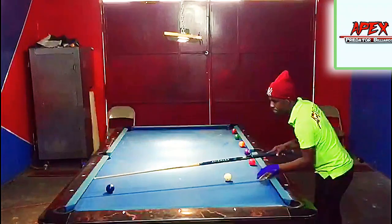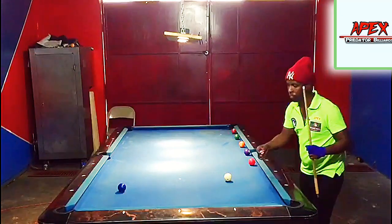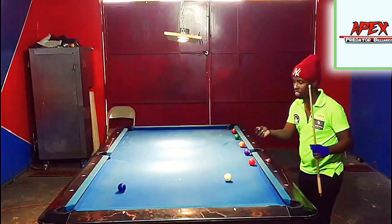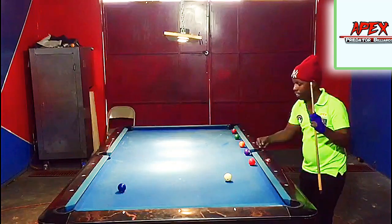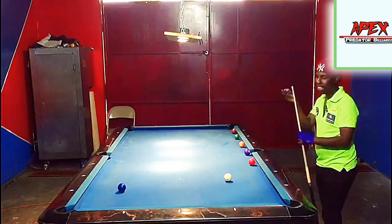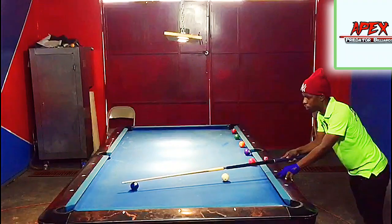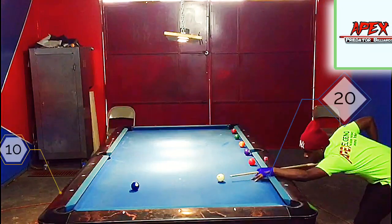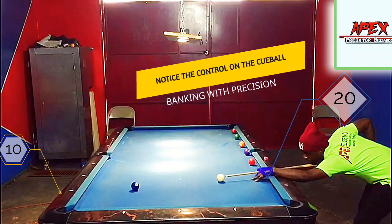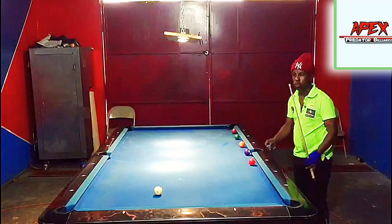We are on the 20 to 10 track line. Just be very aware — is the object ball a bit close to the rail or is it far from the rail? If it's too far from the rail you might have to bank with a little bit of speed. If it's very close to the rail you have to bank with a little speed to escape the double kiss sometimes. Here my cloth is a bit worn out so it's a bit difficult sometimes to get precision. On the 20-10 track line, aiming towards the diamond, a tip above center and a nice medium stroke.